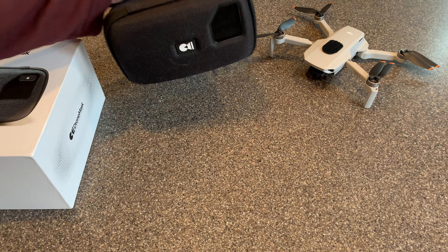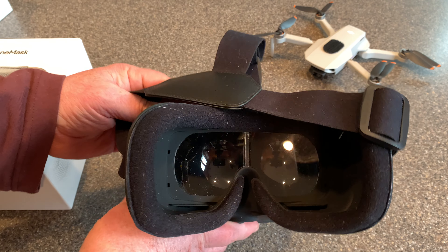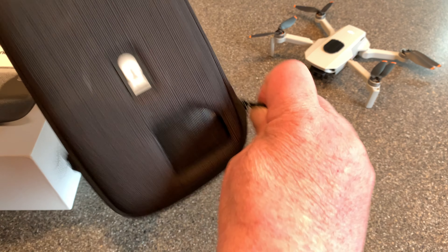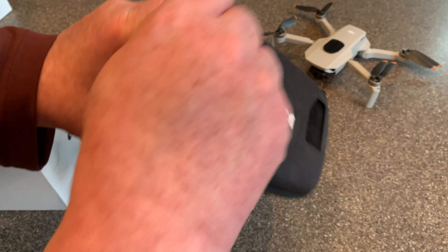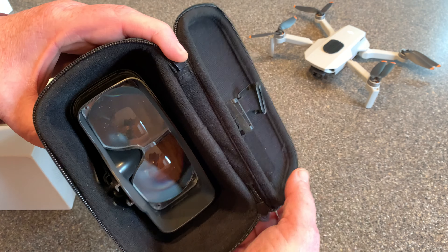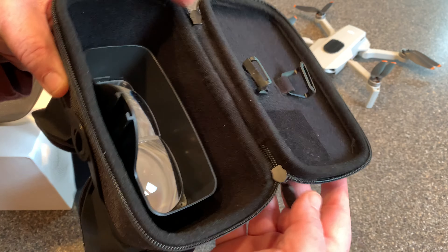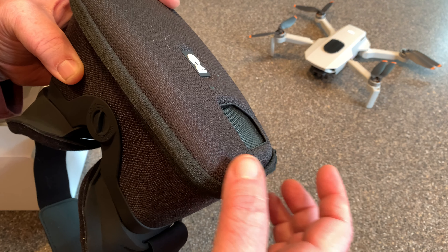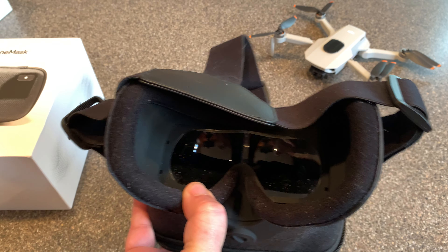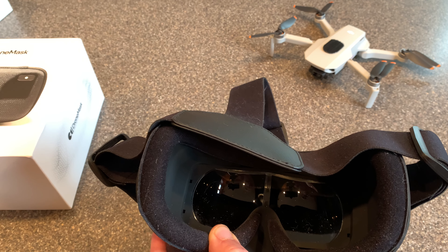Let's take a look at the unit itself — it's very well constructed. The whole technology here are these lenses. When you unzip this, you place your phone in here. In my case I'm using an iPhone XR, and you can see we've got these lenses in here. Once you put your phone in and connect it up to your RC with that cable, this basically projects your phone to a much larger image, almost like you're looking at it on a big screen in a theater.